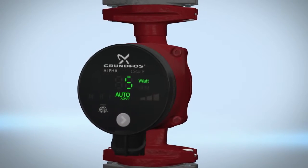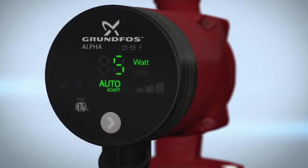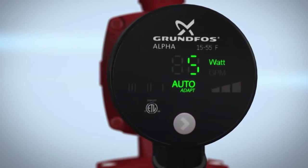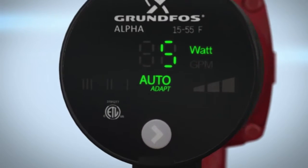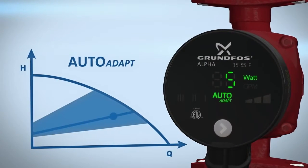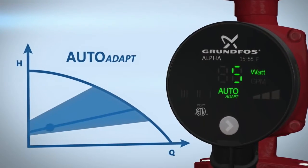Once water and power are turned on to your circulator, you are ready to select a pump setting. The Alpha has an easy push button for selection of pump settings. Every time the push button is pressed, the circulator setting is changed. Your pump is factory set to auto-adapt. Using adaptive intelligence, auto-adapt senses and learns actual system conditions and adjusts the pump performance to match demand.